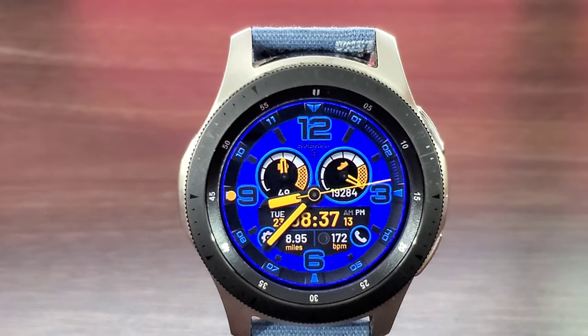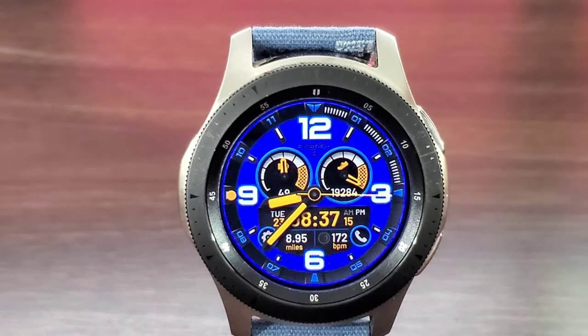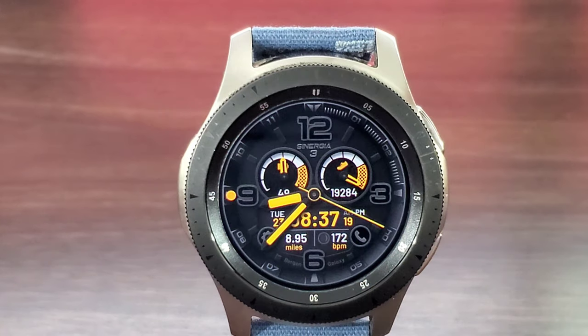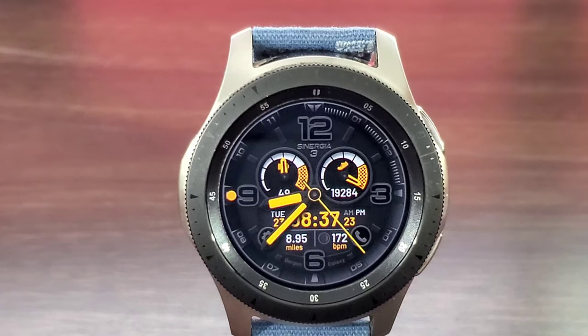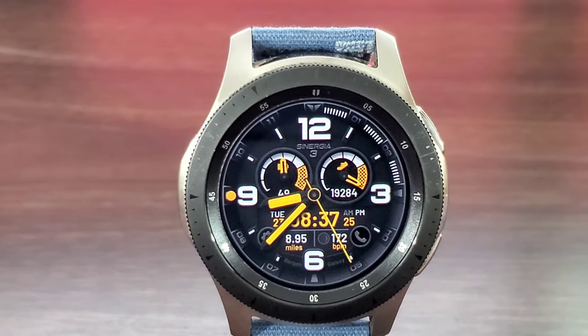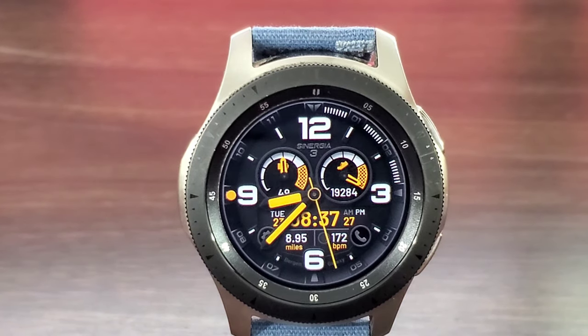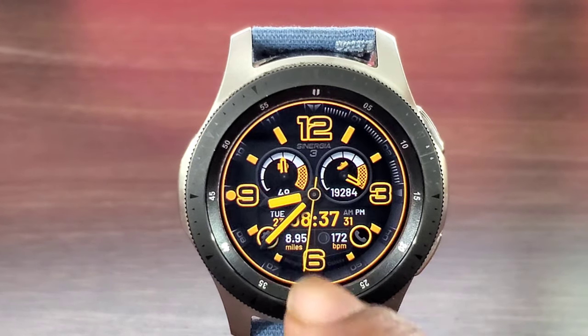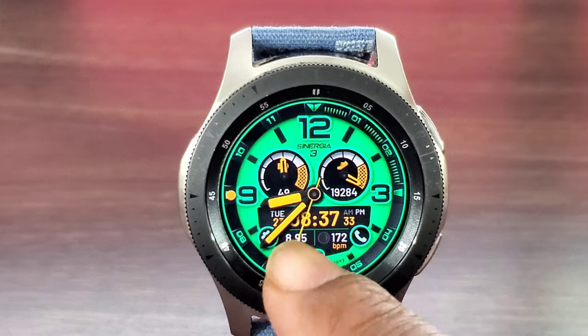We're gonna double tap all the way through most of the colors this watch face has to offer. If I'm not mistaken, it offers up nine different colors in all. If you want to put it in black theme mode — which looks a lot better in person — you can double tap again. I like this one because it brings it out just a little bit more. The developer got down on this one.